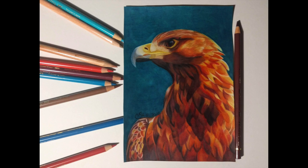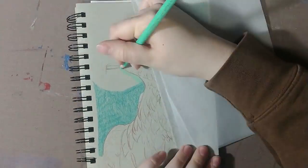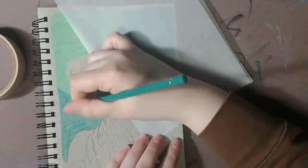Today I'll be showing you how I drew this bird in color pencil. First I started on the background. My reference had a duller yellowish brown-green color, but I wanted something a bit closer to blue on the color wheel. This also helped the red in the bird to stand out a bit better.